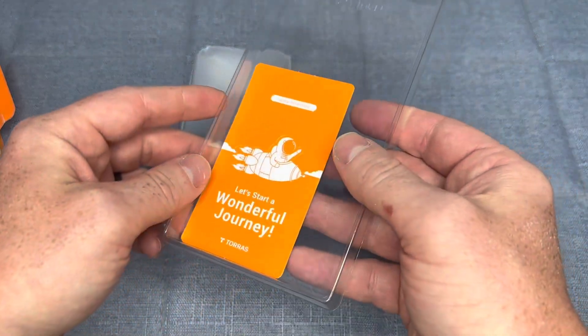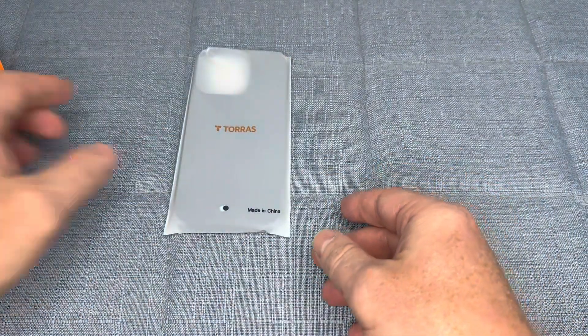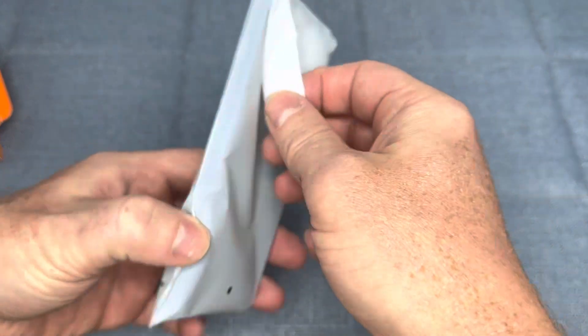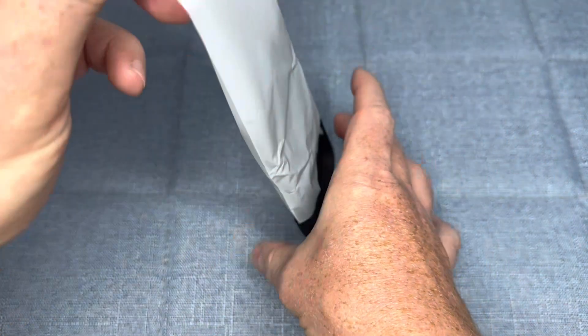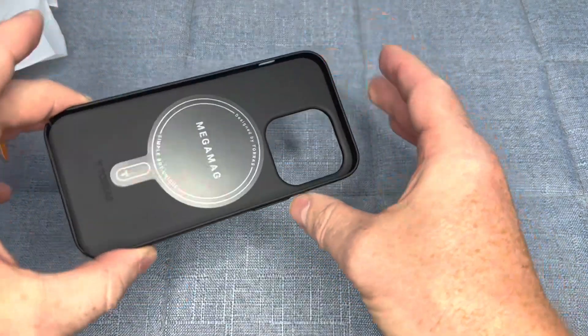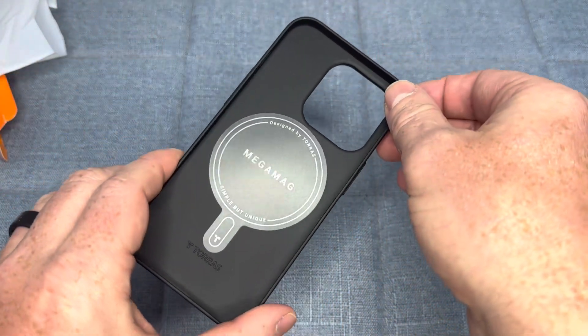One of the standout features of this case is its strong magnetic capabilities, which make it easy to attach and detach MagSafe accessories to your phone. The magnetic connection is firm and secure, so you won't have to worry about your accessory slipping or falling off.